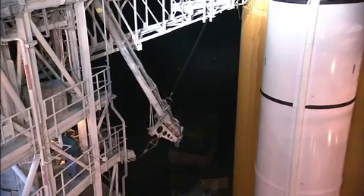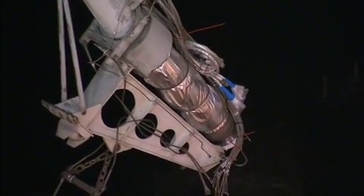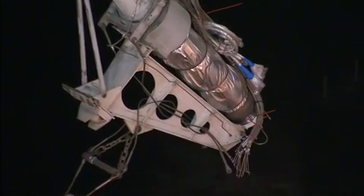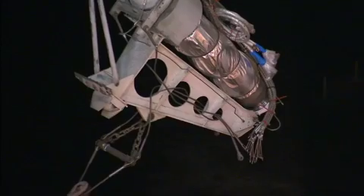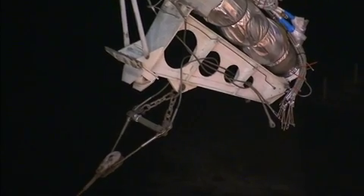On November 5, Discovery's launch for its STS-133 mission to the International Space Station was postponed until no earlier than November 30, because of a hydrogen leak at the GUP, which is an attachment point between the external tank and a vent line.